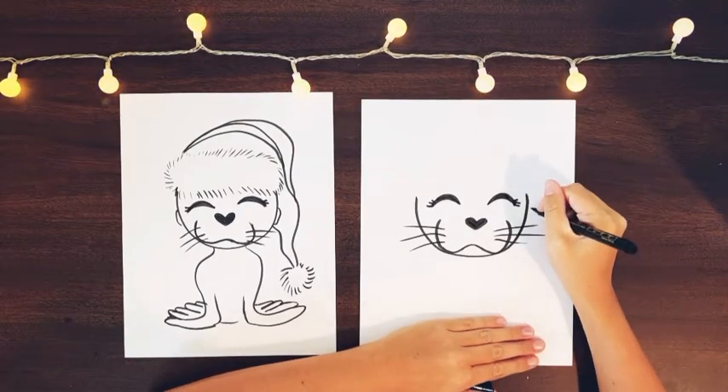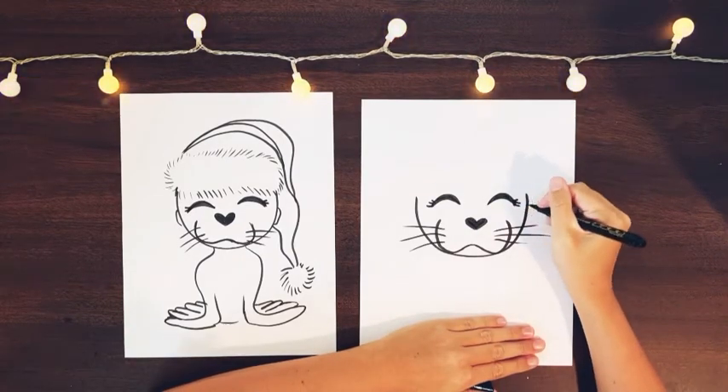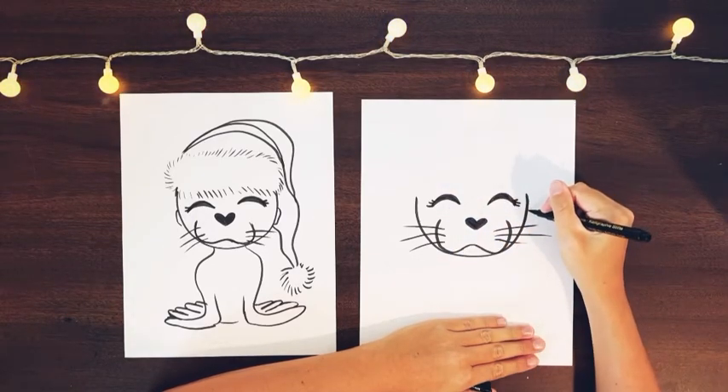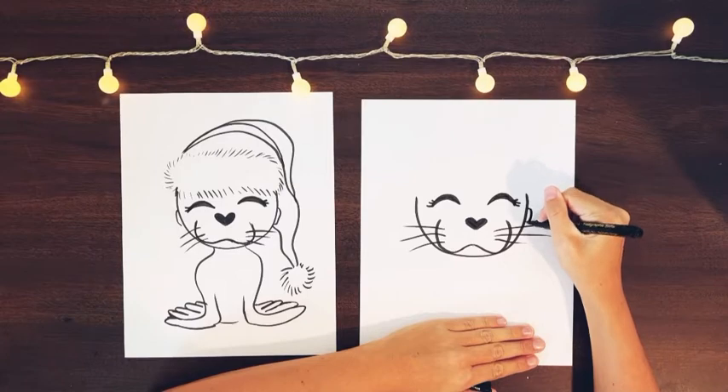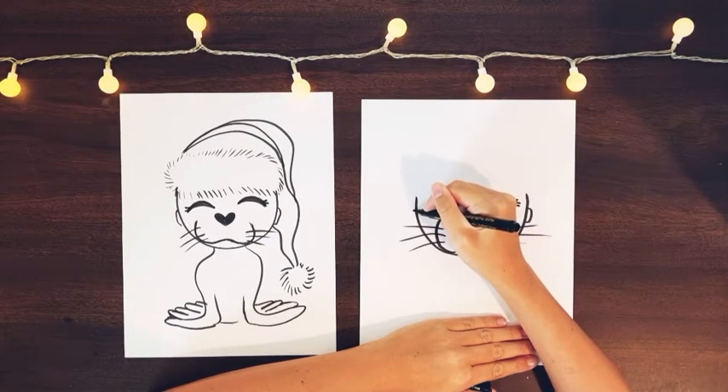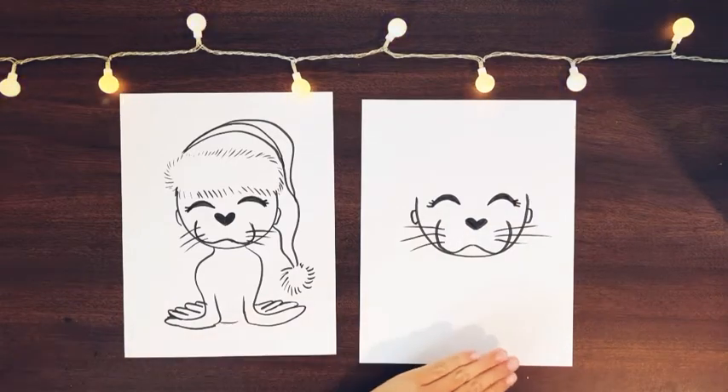Then two little bumps on each side, right below the eyes. Go to the eyes and then come over, come down just a little bit, and then draw a bump — that will be one ear. Go off to the other side, go down a little bit, and draw another bump. Those are the two ears.